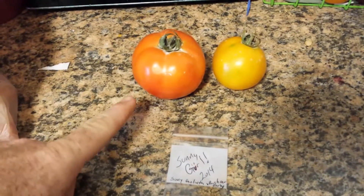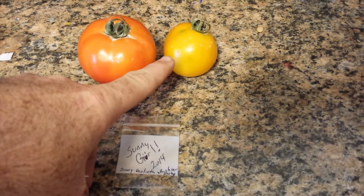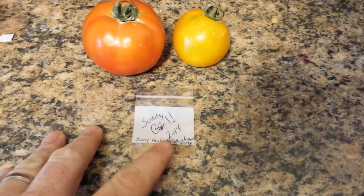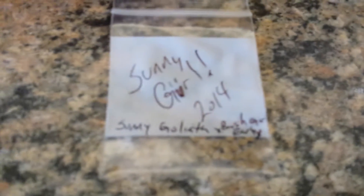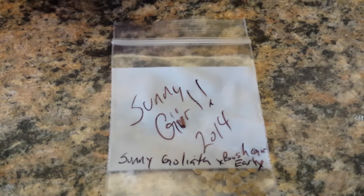What we came up with is right here — a Bush Early Girl and a Sunny Goliath. We crossed the two and came up with the name Sunny Girl. I call it Sunny Girl — it's a mix of the two. See if I can get it to focus — Sunny Girl.